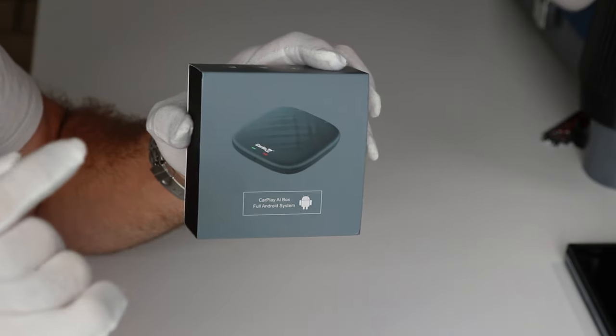What we have here is the CPC 200 T-Box Mini, which has three gigabytes of RAM and a quad-core Snapdragon processor. So it should be pretty snappy, but we're going to have to get it out of the box to check it out.